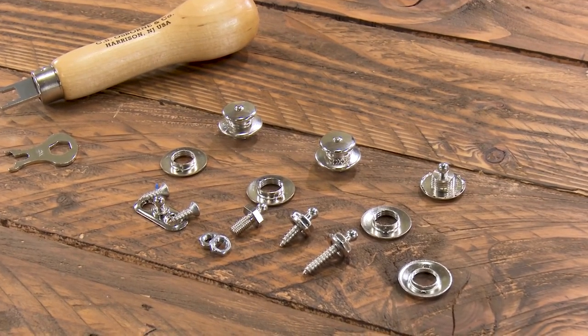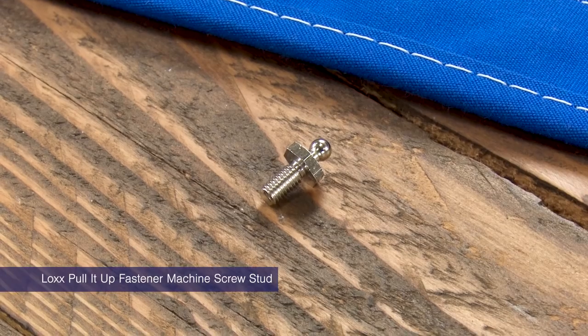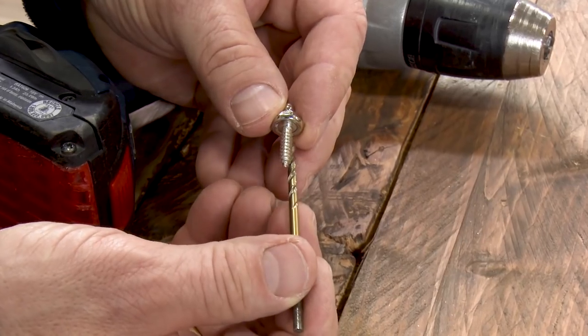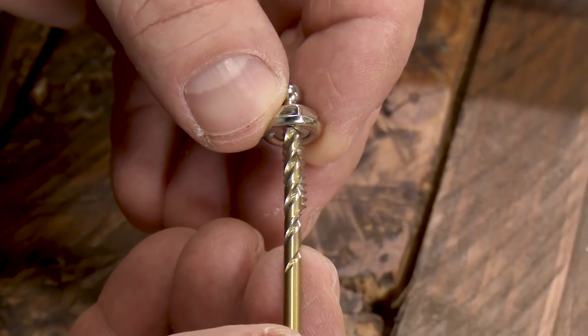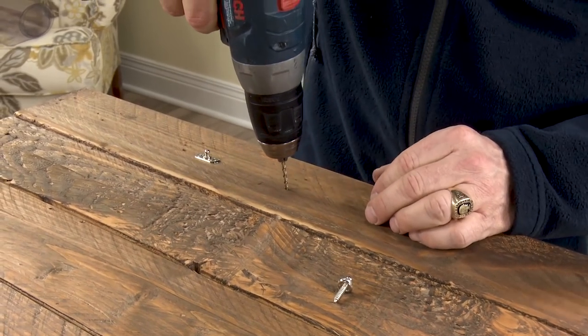For cloth-to-surface applications, you have a few choices in stud selections: wood screws, machine screws, or two-screw bases. To pre-drill our hole in our sample board, we will pick a drill bit that is smaller than our threaded screw. If the threads are exposed on each side of the drill bit, that confirms it's the correct size drill bit.